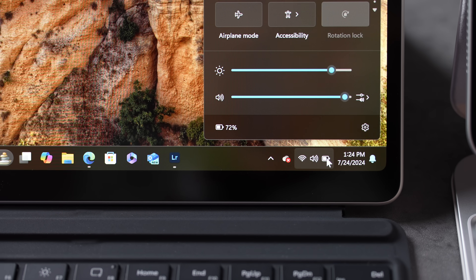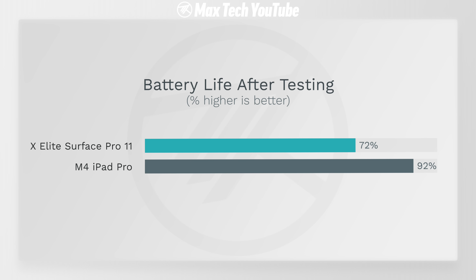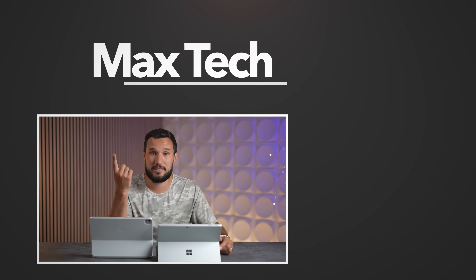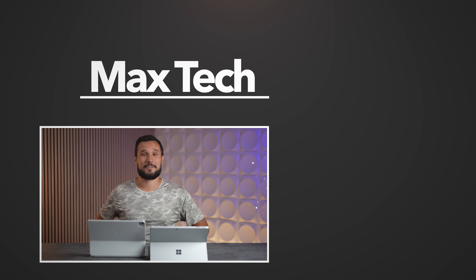The Surface Pro with the X Elite chip runs cooler, quieter, and has better performance and battery life — this is the true pro device. Starting at 100% on both, the Surface is down to 72% and the iPad is at 92%, so iPadOS and the M4 chip are more efficient. But the Surface still has really good battery life compared to the previous Intel version. If I had to buy just one of these two devices, I would be buying the Surface Pro.